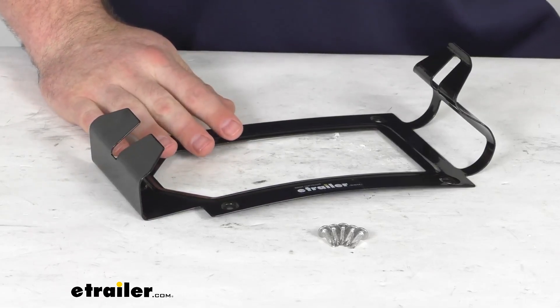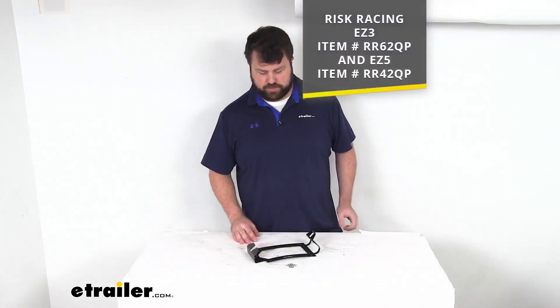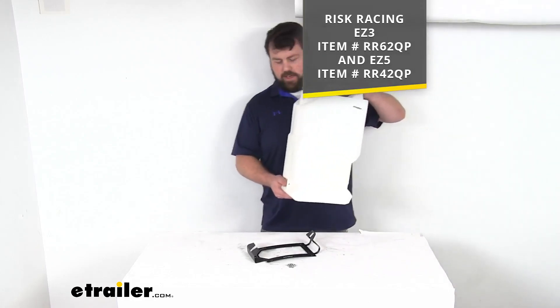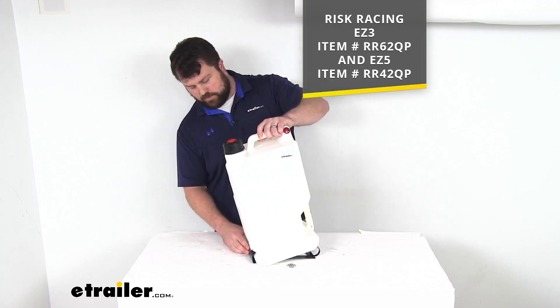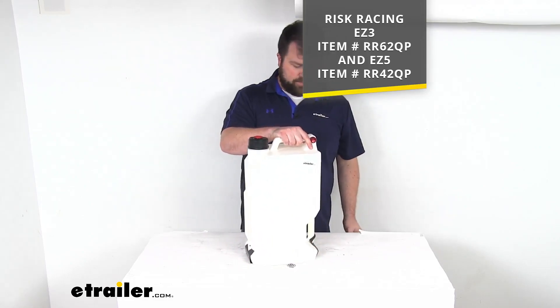This is going to be compatible with the Risk Racing Jug part numbers that you see on the screen. It's very simple — I've got the 5-gallon version here. Very simple to get installed; you just put the one end in there, and then it will snap down like so.